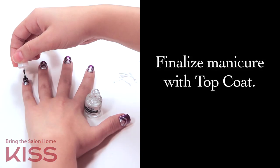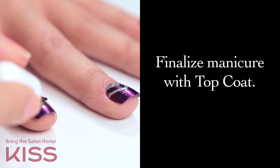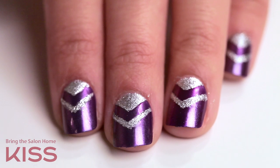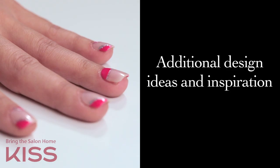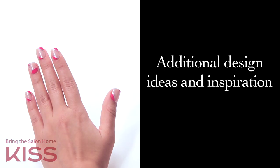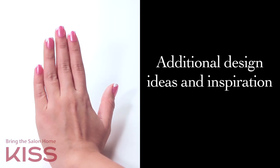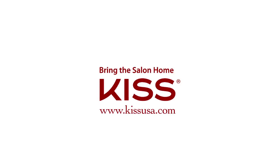Finalize your manicure with top coat. Here are some other design ideas and inspiration. For more of our other videos, check out KissUSA.com.